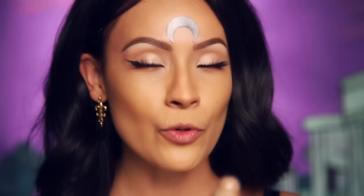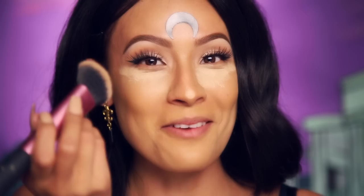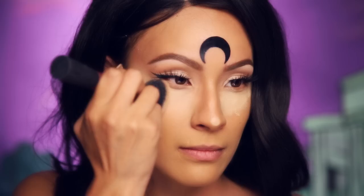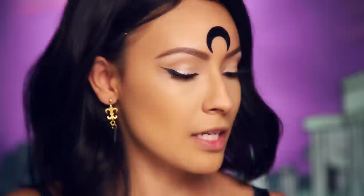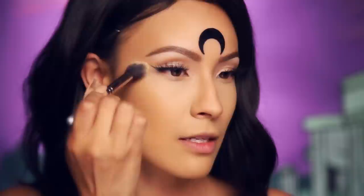Now we're going to do the concealer under the eyes. I'm using the Age Rewind by Maybelline — I'm just going to pop that on to brighten up the under eye, and I'll put a little bit on my nose too. Now I'm just going to blend out my concealer using my Real Techniques sculpting brush. I think I'm all red over here because this wig is just so itchy. Then to set the under eyes, I'm going into my Anastasia Beverly Hills Contour Kit and taking the banana shade on one of my new favorite brushes — this is the Japonesque 915 brush. I've been loving this for the under eye; it's going to set the concealer and brighten the under eye a little bit.